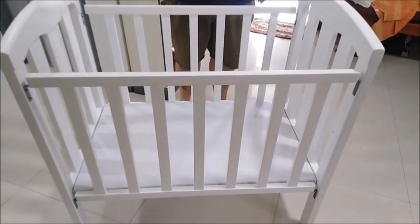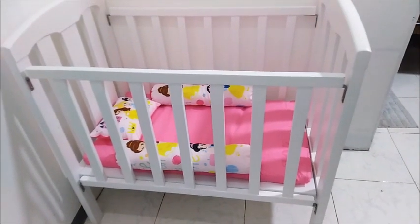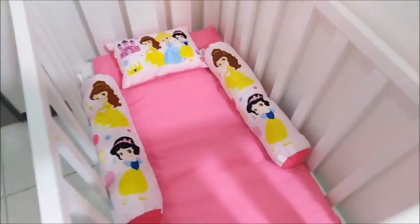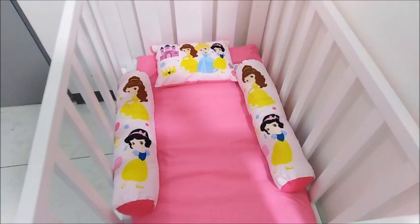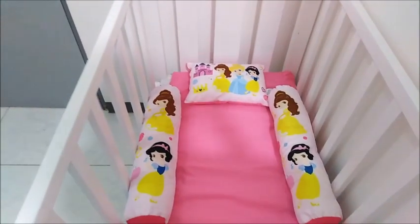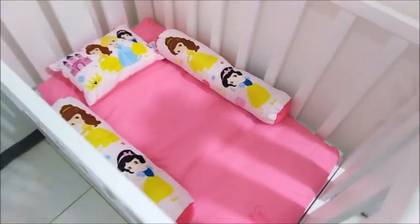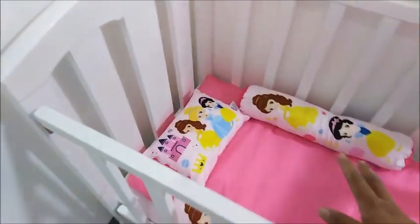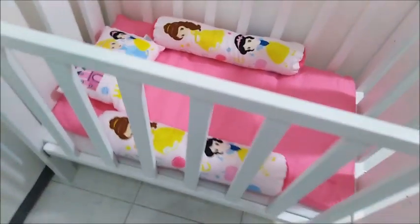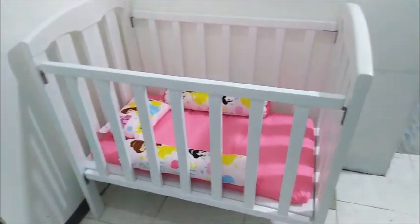Looks good! We already put it in the bedroom. The bed is already disinfected and we put her princess liner, bolster, and pillow. What I'm going to do is put a comforter below the liner so it will be a little higher, or we can adjust the bottom up to the half of the crib. We can still adjust it.